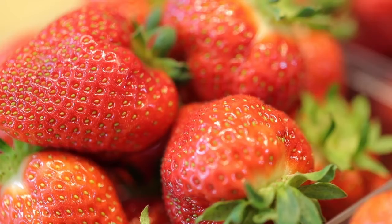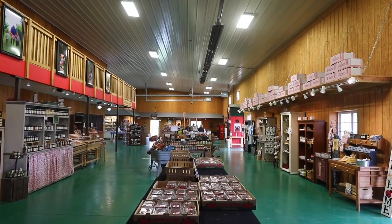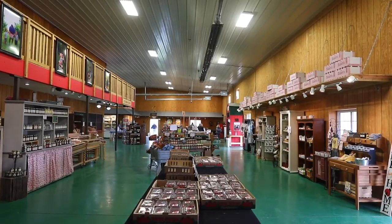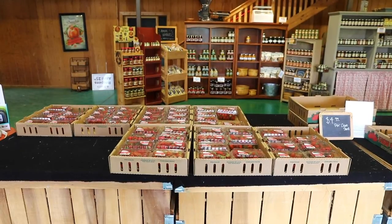We will be doing a virtual freezer jam class. The Woodford County Extension office has helped me with the recipe and that kind of thing. We were going to do one in-store but with all that's going on we had to cancel that, so we'll be doing it Facebook Live on May 21st at 6 p.m.